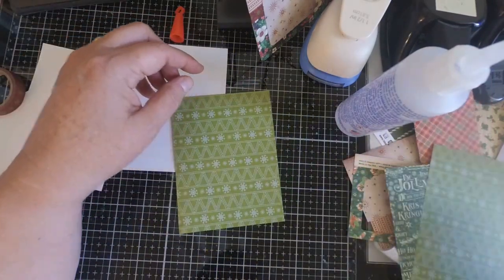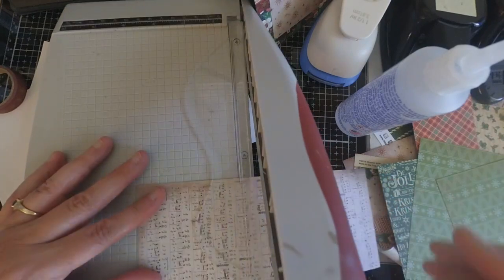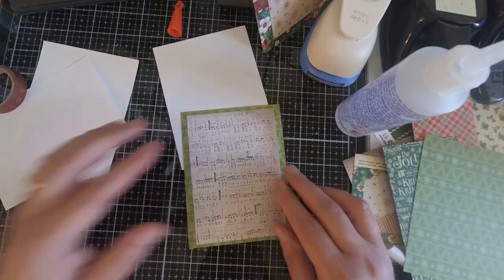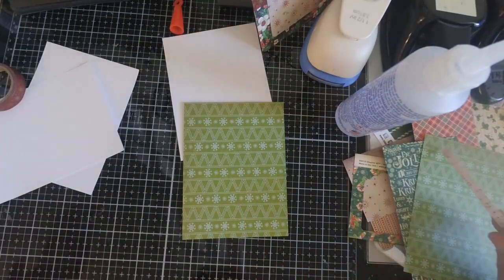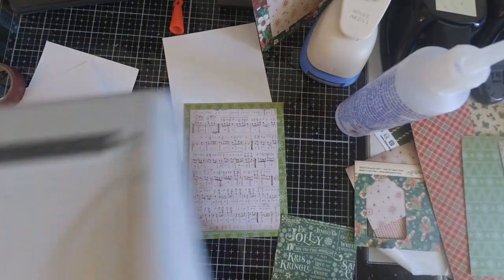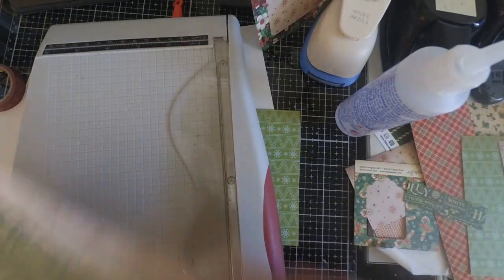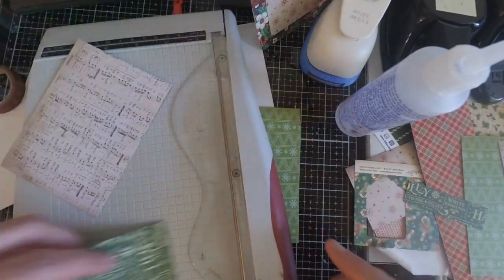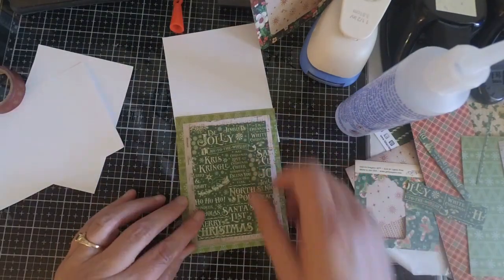Honestly, there's no wrong layout. All you need to do is find paper that coordinates well together and start layering it. It can even overlap — so don't feel like you have to have a perfectly aligned card. You can go as simple as a full background and add a layout on top, or you can piece items together as I did on the first card. Just keep in mind that you don't want too many busy pieces overlapping, because that can get a little overwhelming — you want your card layout to be somewhat cohesive.